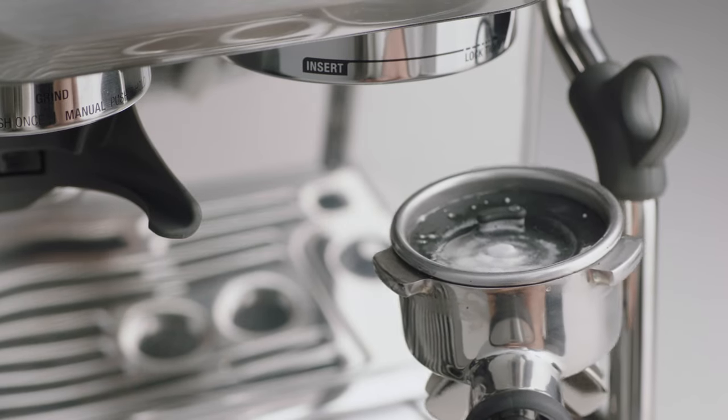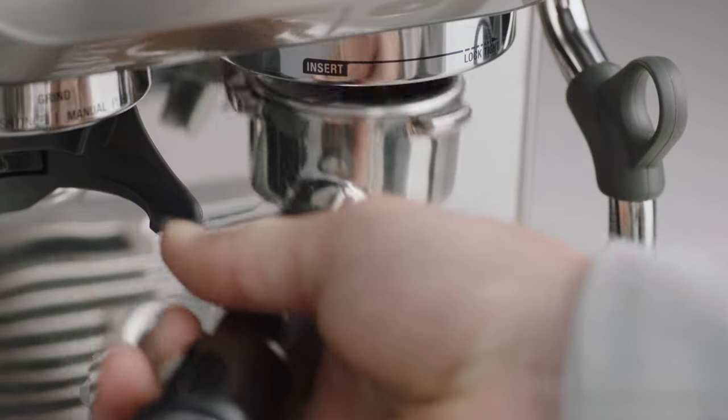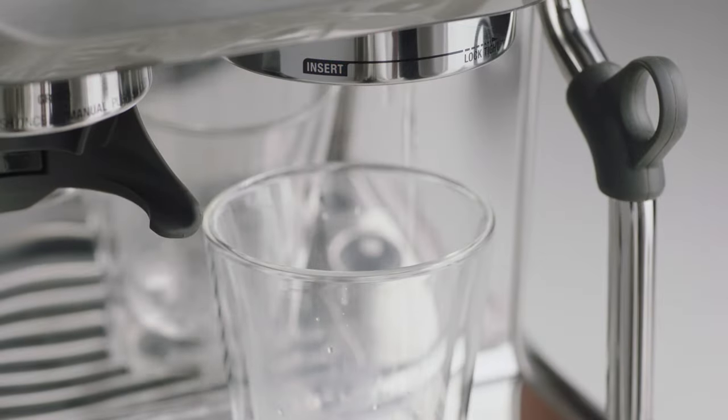The tablet should have completely dissolved. If it hasn't, commence another cycle until it completely dissolves. Remove the portafilter and flush the group head.